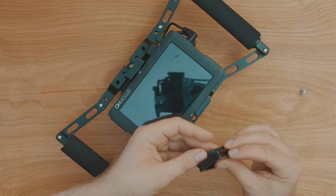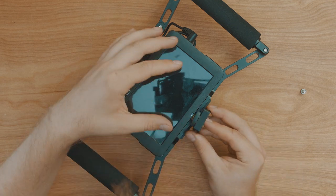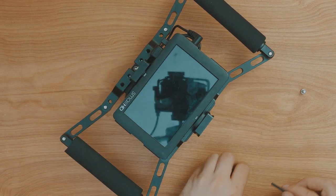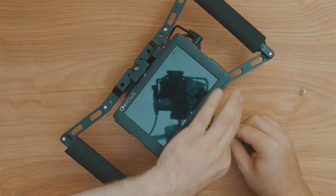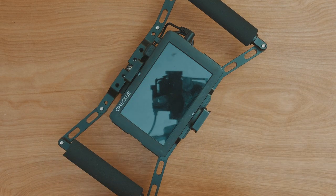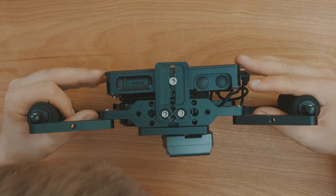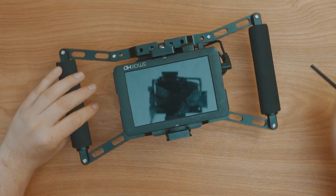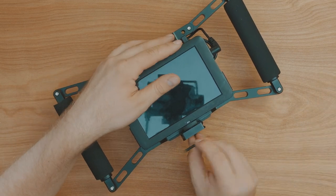I then positioned the rubber separator and lightly screwed the screw into the monitor, then screwed the plate to the cage very tightly. Flip your unit over and adjust the screen to make sure it isn't at an angle. Once you've done that, you can tighten up both sides of the screen properly.